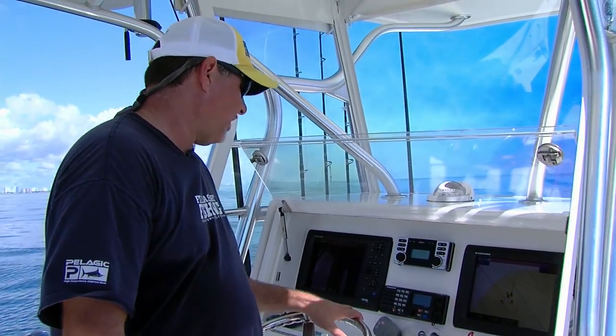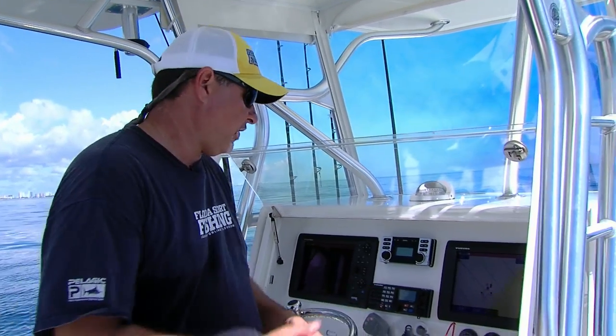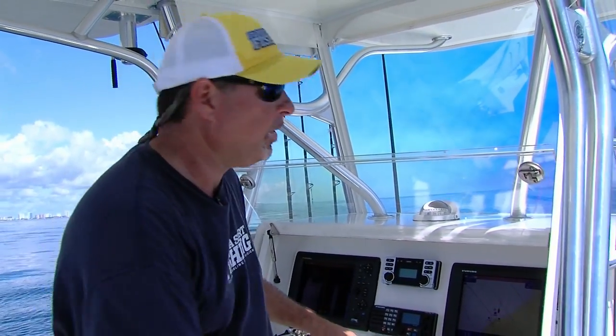It's very, very simple. Stop on top of the wreck, directly over it. Give it a few minutes — five to ten minutes. Come back, look at your track, reposition so you're right ahead of the wreck, and boom, you're good to go. It's that simple.